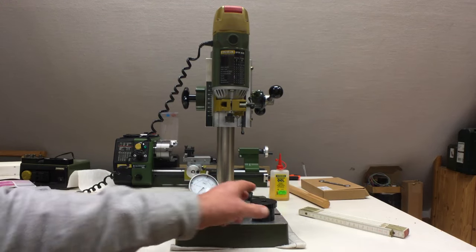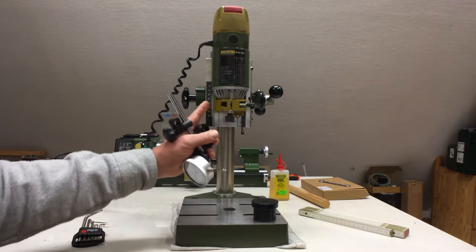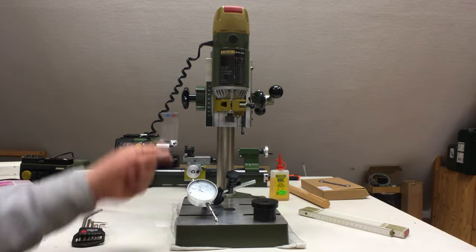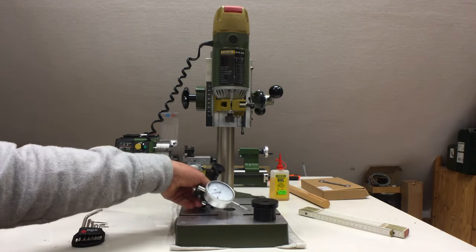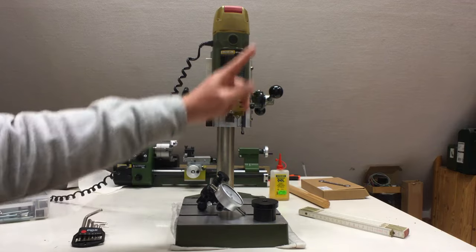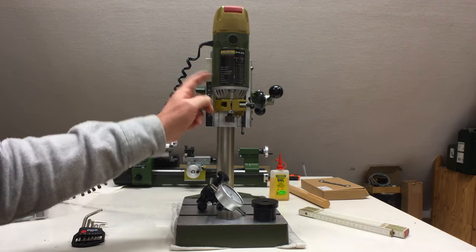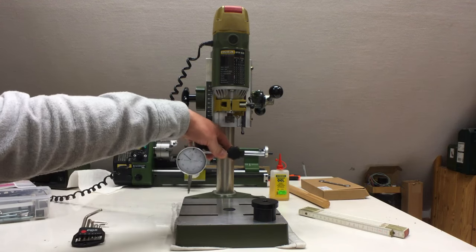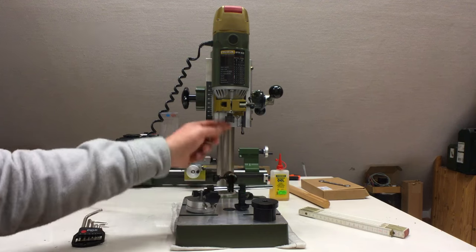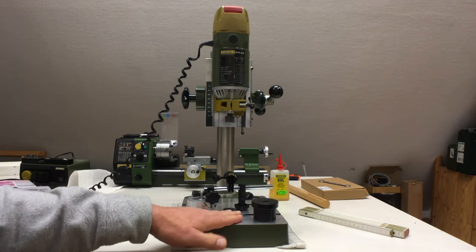Welcome back! Two videos ago I made a little collet to attach my dial gauge to the 43 millimeter spanner for the spindle. In the previous video, with the dial gauge attached, I aligned my z-axis as perpendicular to the table as I can. Now I need a little shaft that I can attach to the spindle itself and then to my dial gauge, so I can rotate the dial gauge on the table around the axis of the spindle to see if my spindle is properly trimmed in regards to my table.